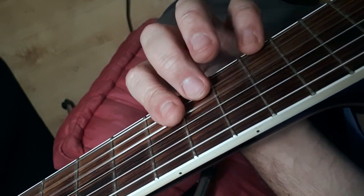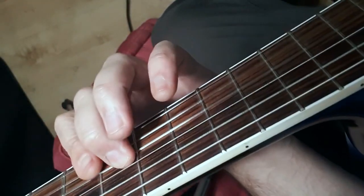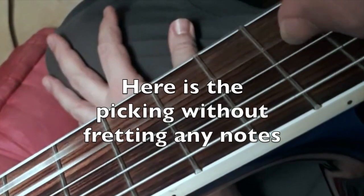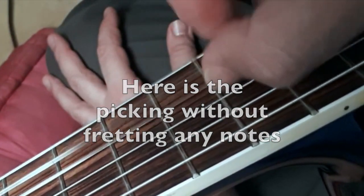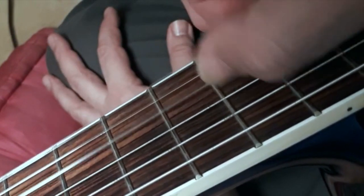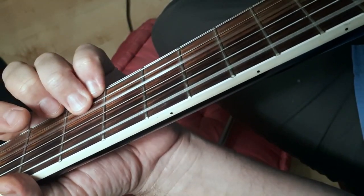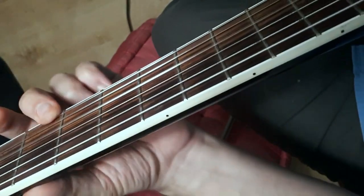If you want, you can just learn it as block chords to start. So instead of picking it, if it's too hard to learn it all at once, just get these chords down. That's basically the fingerpicking pattern, and then at the end he just goes back to the part I've already taught you. He gives a little flourish there.